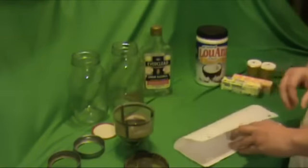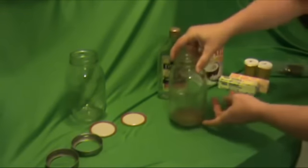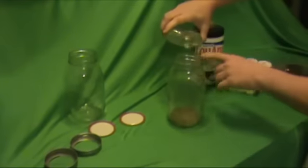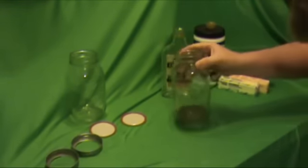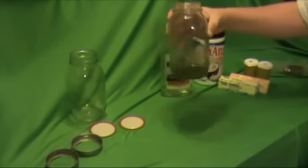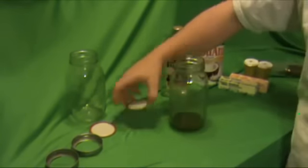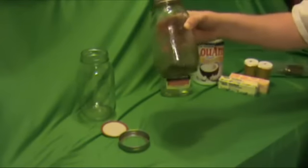You're going to use a very small amount of Everclear — just enough to cover the marijuana in the container. Just swish it around, and then get the lid put on it so that the alcohol doesn't evaporate. Now this is just going to sit for a couple of hours.